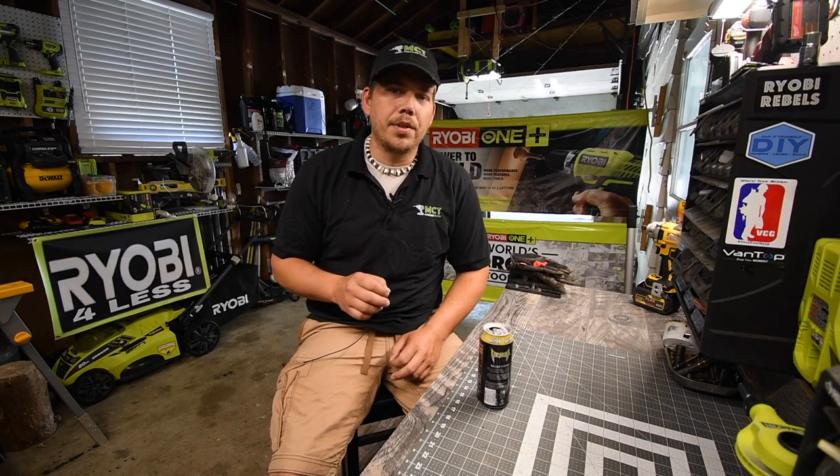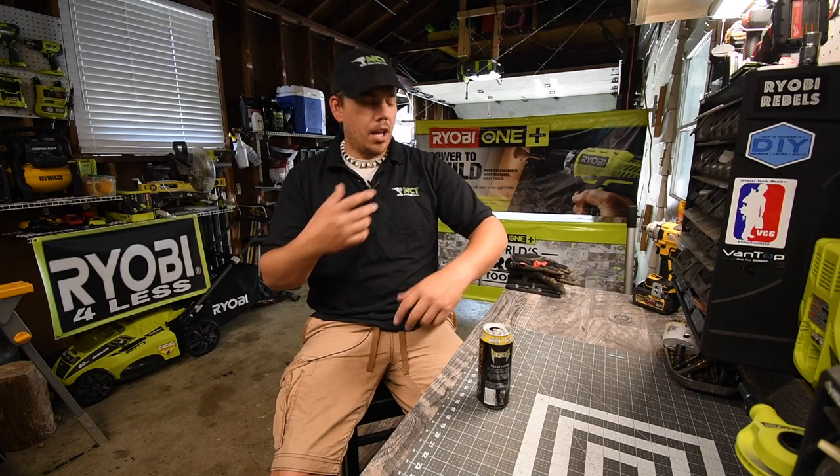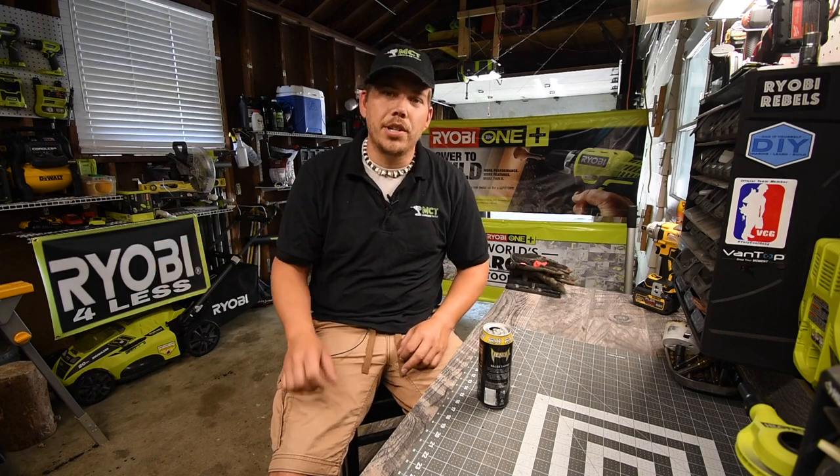Just so you guys know, there is a Mancaver Tools store. The link is in the description below. You can get a hat, shirt, hoodie, long sleeve shirts, mugs, stickers, and a whole assortment of stuff. So please like this video and subscribe to the channel.